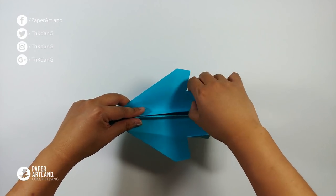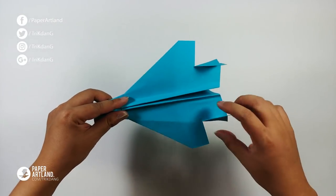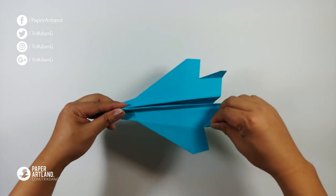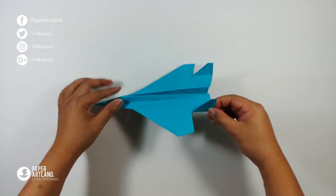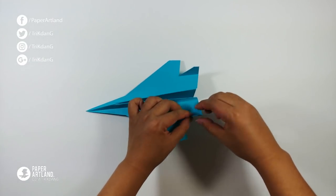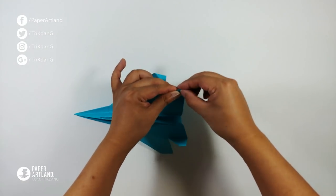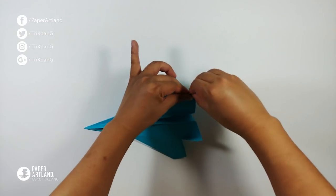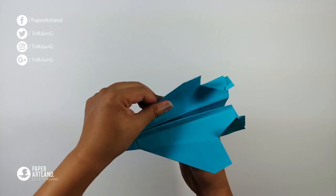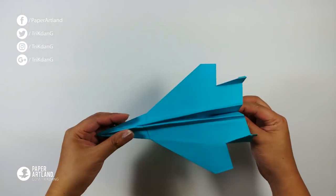Unfold the paper to see what we have — this paper airplane looks so cool and it should fly well too. This is not a long-distance paper airplane, it's just a shorter one, but it looks so cool. I would fold the tip down to make the stabilizer even stronger — same thing for this side, fold straight down. This is the new paper airplane, and now I'm going to show you guys how to adjust and fly it — it's a very tricky one.